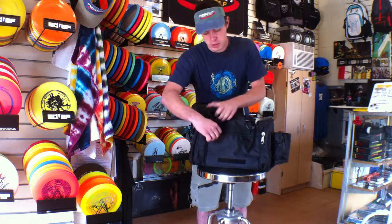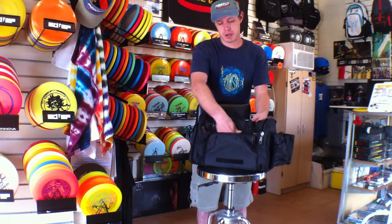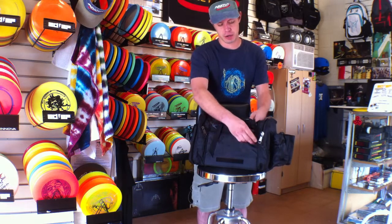You do have one more pocket here on the back. You can use that for whatever you want — even something soft and padded for extra support on your back.